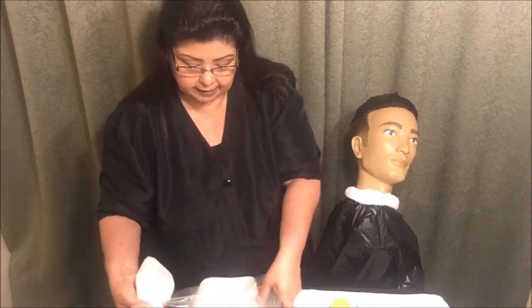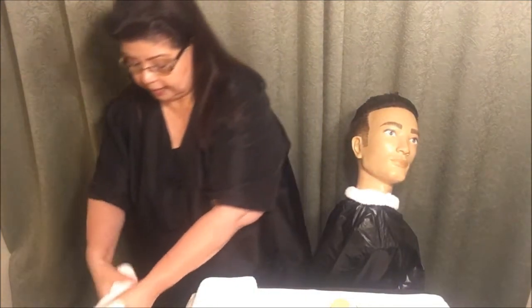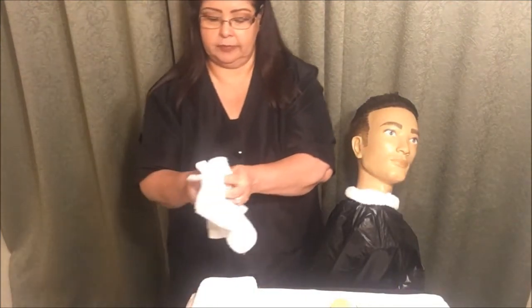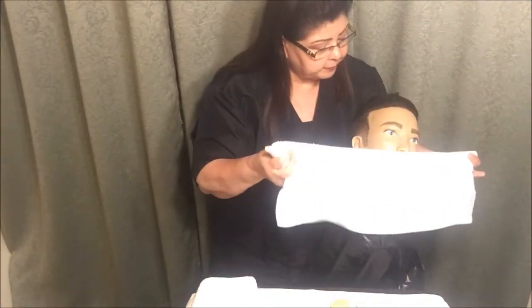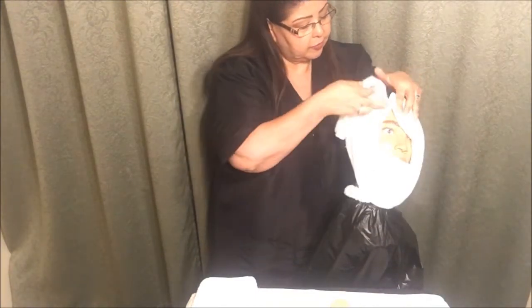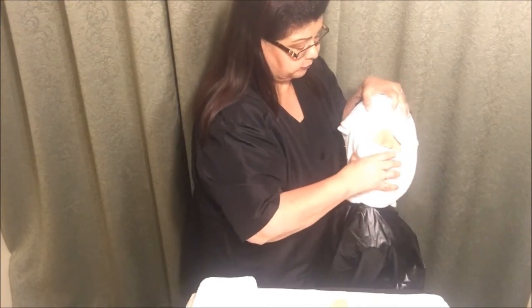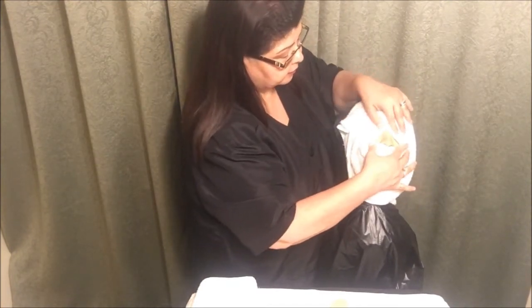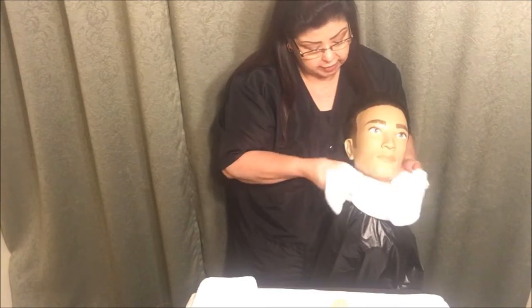I'm going to close the bag back up, wring out my steam towel, and test the temperature again — each time. I'm going to go ahead and put the towel under the nose and across the forehead. Then I'm going to go ahead and remove all the gel.